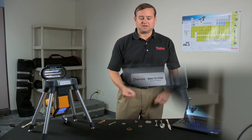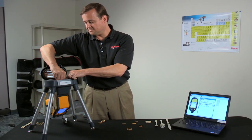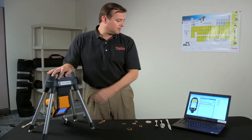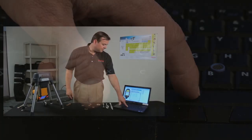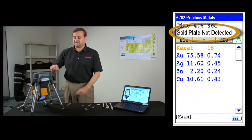So I'm going to take a couple of samples here. Here's an example of a bracelet that we will place into the test stand, close the lid, and run the analysis. Immediately it's telling you that it's 18 karat gold, and gold plate is not detected.